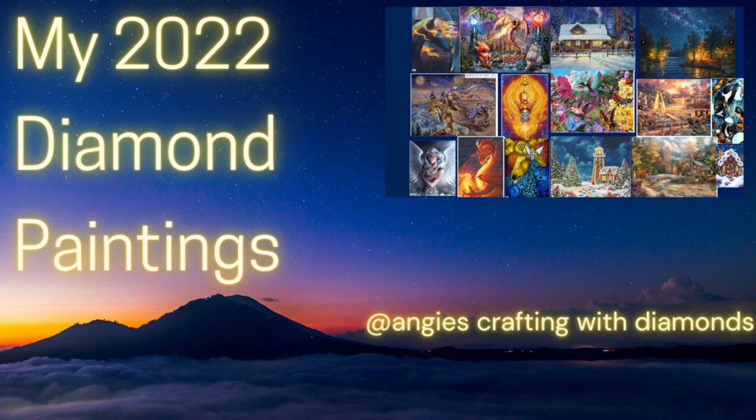Hello, this is Angie with Angie's Crafting with Diamonds on YouTube and Instagram. Welcome to my channel. If you've never been here before, it's great to meet you. I hope you will like and subscribe and come back and watch more content.